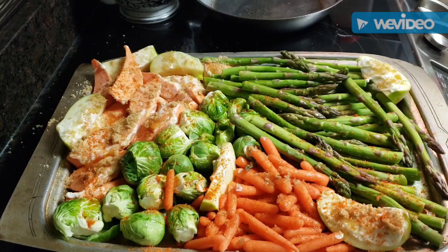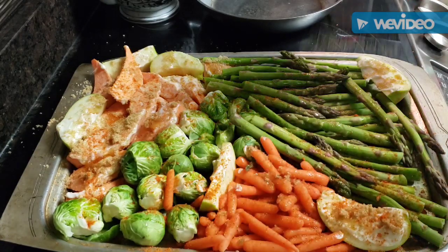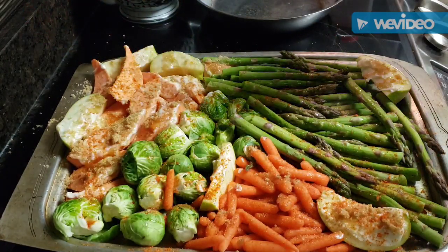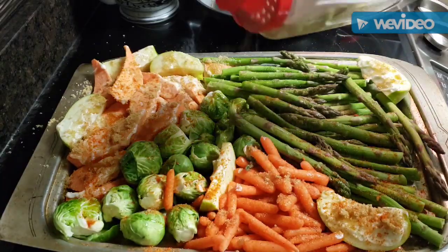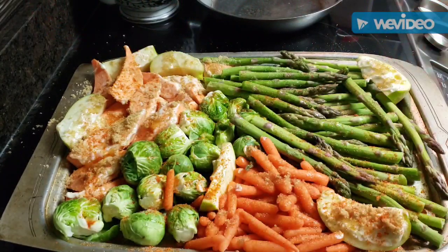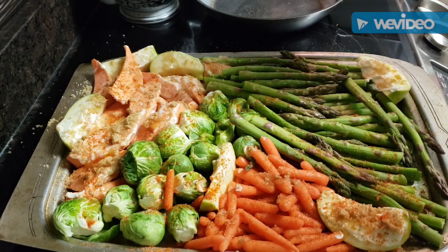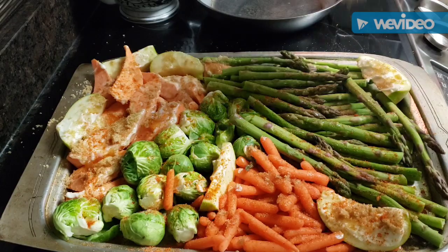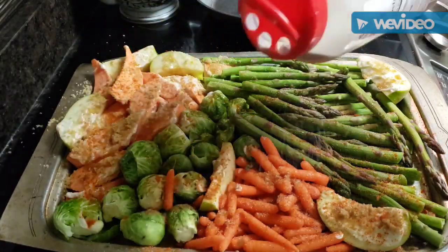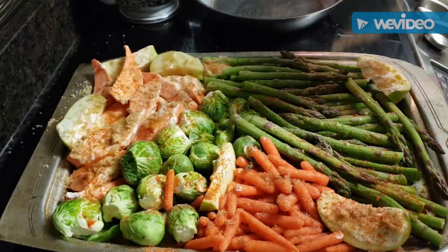Here are the seasonings that are readily available: this is garlic powder, of course. You should hear my babies over there singing — some little cartoon song. They sound so sweet and angelic! This is onion powder. I'm putting the veggies in a 425-degree oven for about 45 minutes to an hour — just depends.